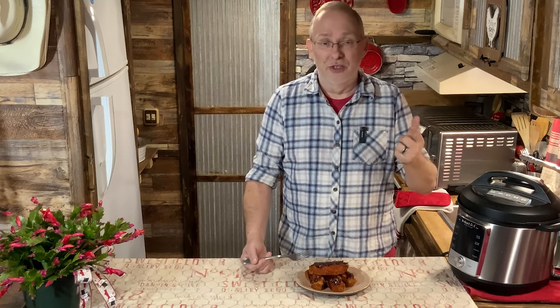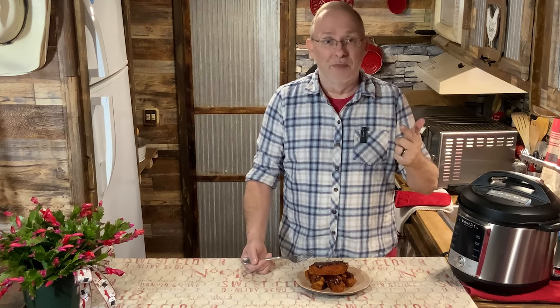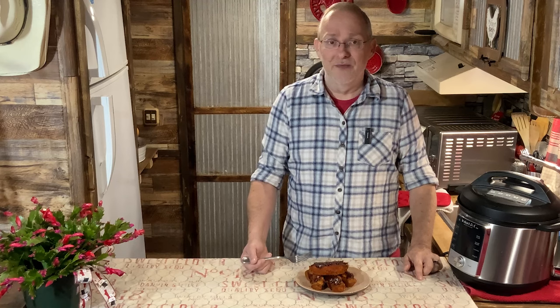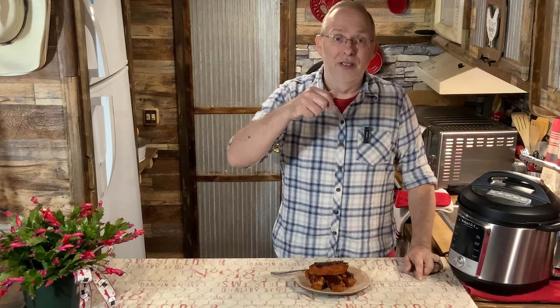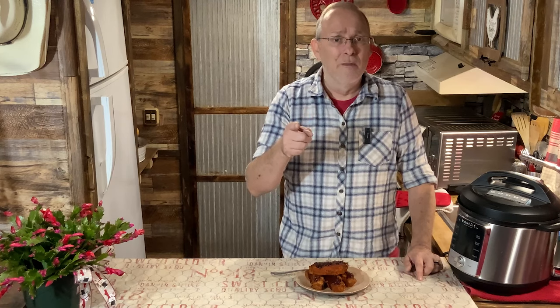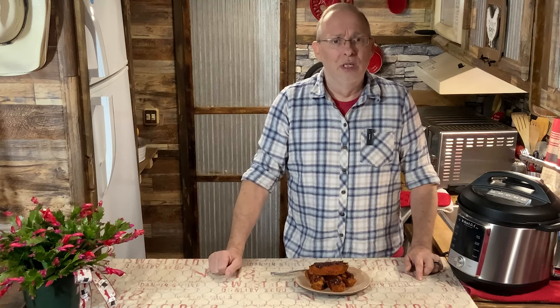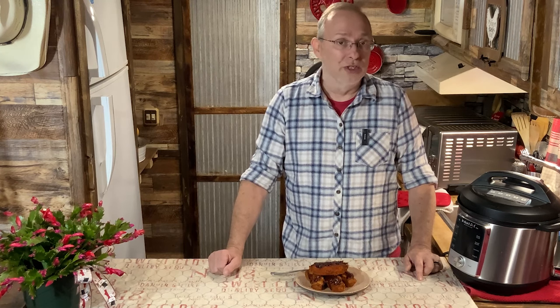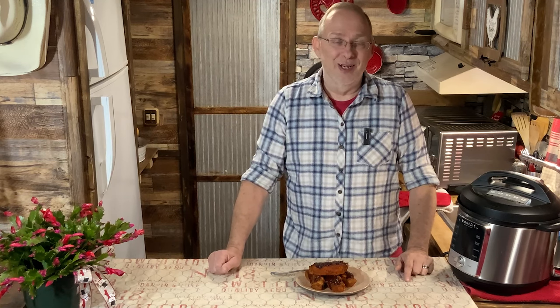I'm going to put this recipe down below in the description and it's also on my website greggs-kitchen.com. If you have any questions you can check my website or find me on Facebook — I appreciate mom helping fill in while I was busy getting everything built out here. Looks like you're going to see me a little more now since I'm stuck inside in the cold. Don't forget to hit the like button, and make sure you're still subscribed because YouTube's algorithm keeps dropping people off channels. Hit the bell so you know when I put up a new video. Until next time, take care, love y'all, and God bless.